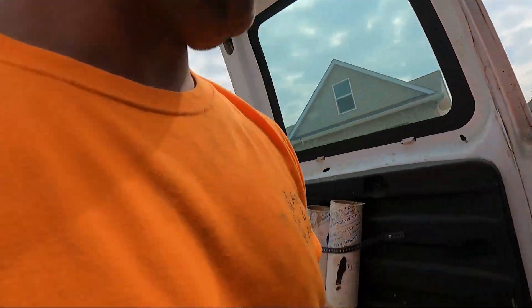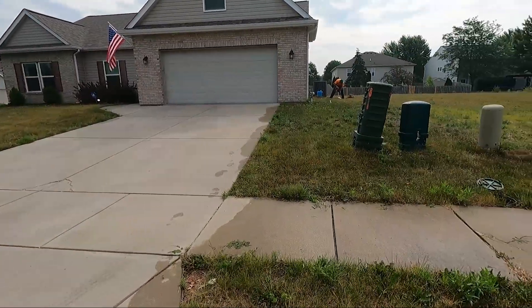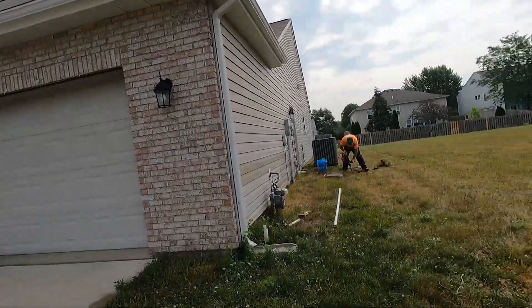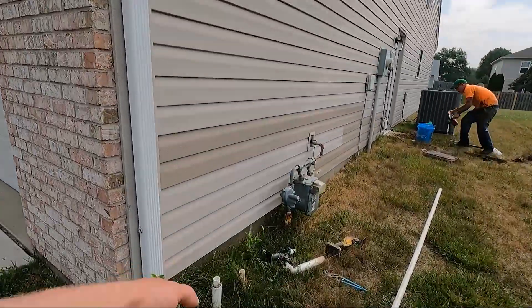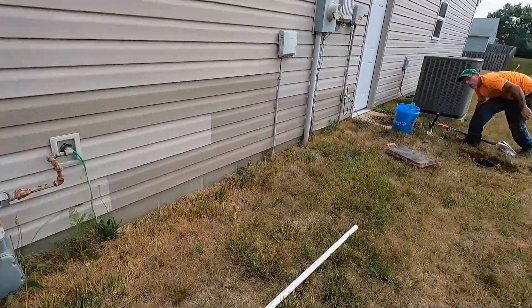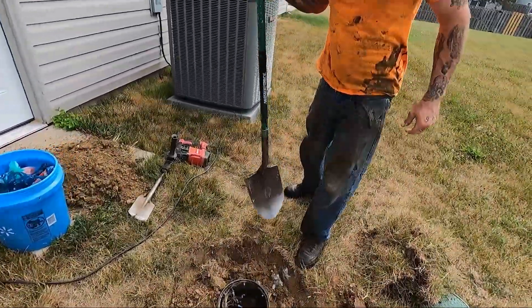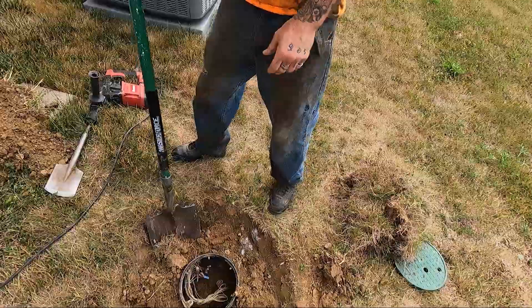All right, so I cut the backflow out. Go ahead and check it — Fred's got the clay spade going up here because the ground is dry as a bone and hard as a rock. Cut that sucker out where it is — chip, chip, chip — in the way. So we've got some concrete, which is always the case.